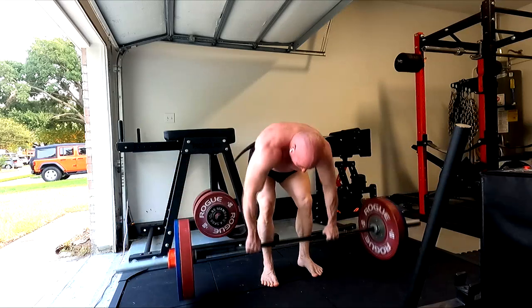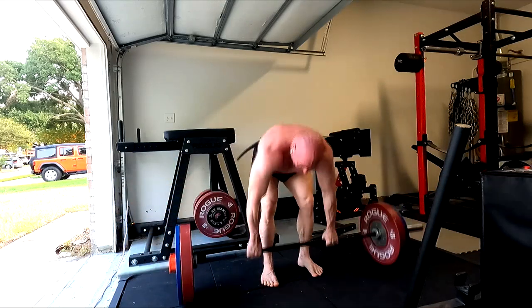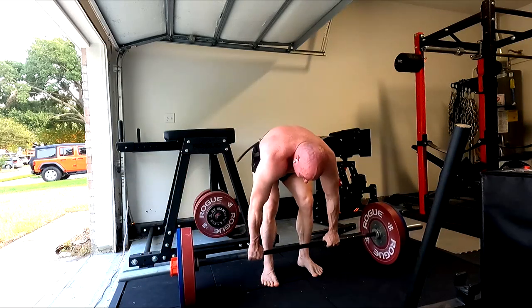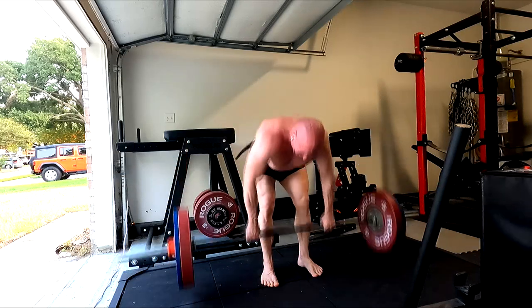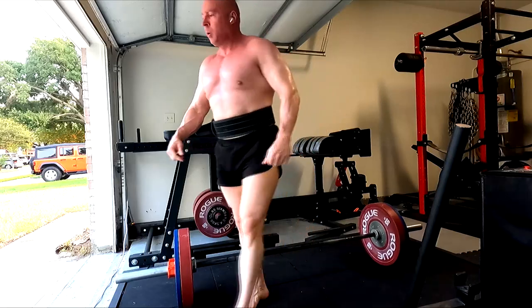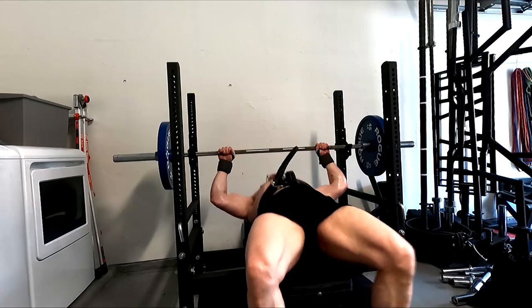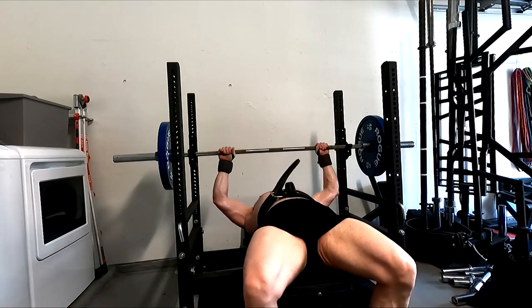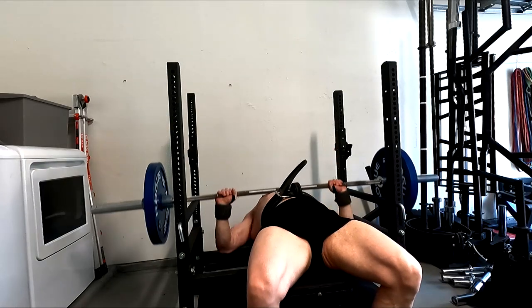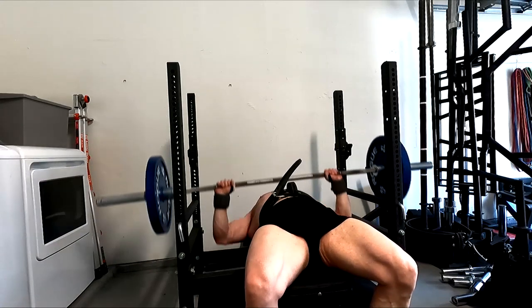I also worked in the barbell rows. They're not inflaming my hip the way they were — it's just a matter of being careful how I stand and how my stance is. Pretty happy with those today. My back strength is always good. It's funny — people don't ever like the way I perform back work, and then they see my back and it's bigger than theirs.